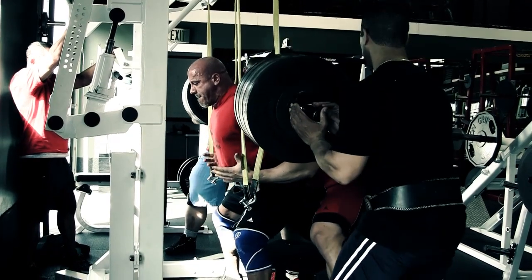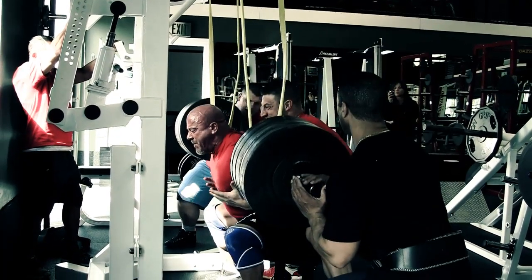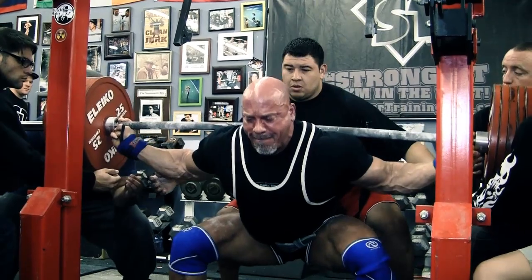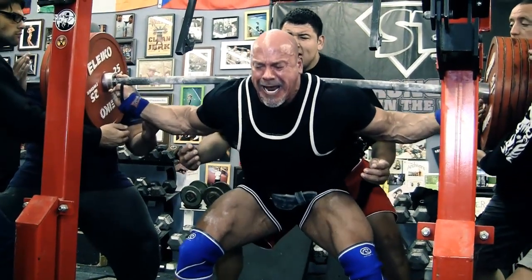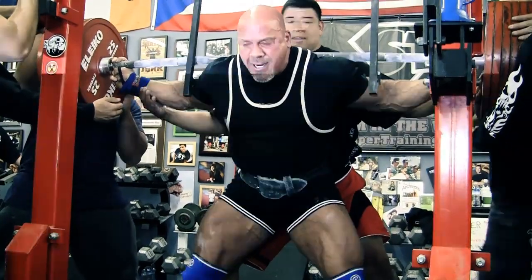We've got some excellent footage here from 800-pound doubles in the gym prepping for a powerlifting meet, to the meet itself with an 854 raw squat with no knee wraps, a 600-plus bench, and all the stuff that goes on behind the scenes with my coaches, both at that meet and in training in the off season.